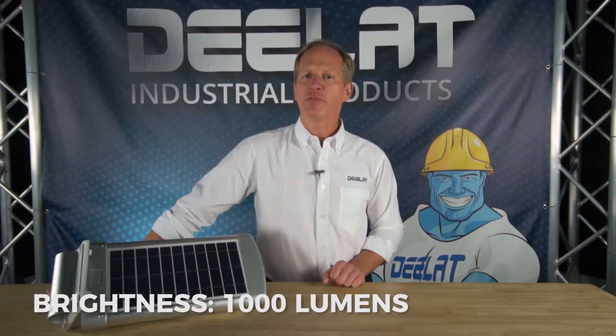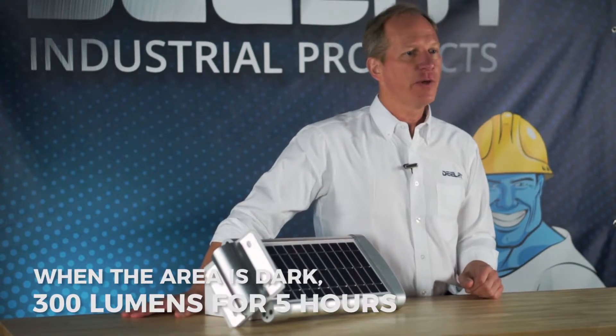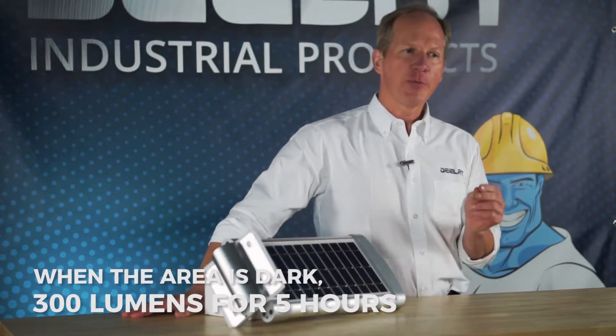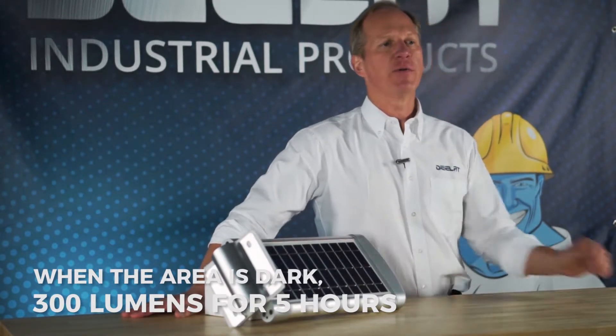The brightness is 1,000 lumens for this model. During the day, the light is in charging mode. When the sensor recognizes that it's dark, the light will turn on automatically to 300 lumens for a period of five hours.